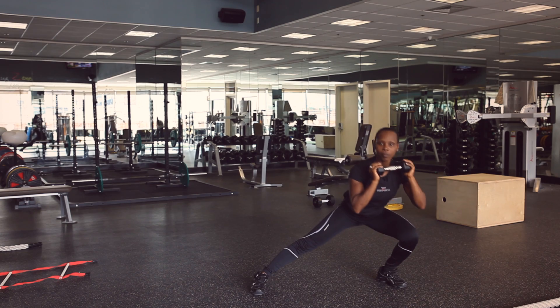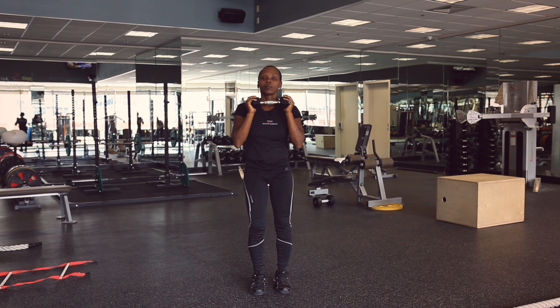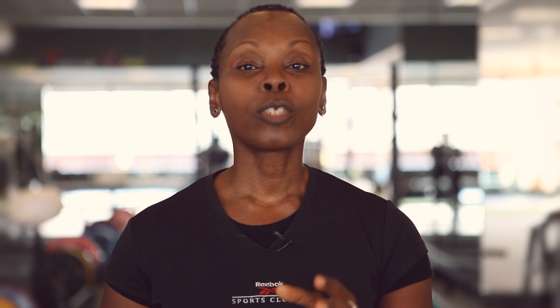I'm going to do the same thing on the opposite side. And when you extend your arms up, make sure you don't hyperextend your elbow. Now it's your turn. Try this exercise at home.